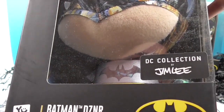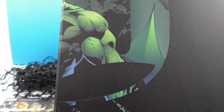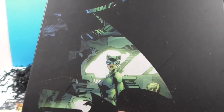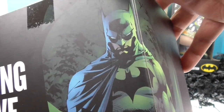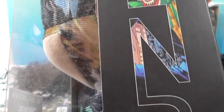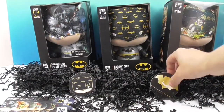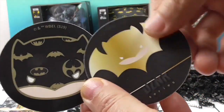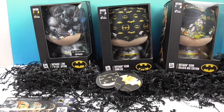The Jim Lee Edition box even features Catwoman, and the DZNR branding is really cool. The design and packaging on all of these are awesome. We also have some cool little stickers that came with them — we'll find a special place for those. Now let's go ahead and get these three Batmans out of their boxes and come back to give you a closer look.